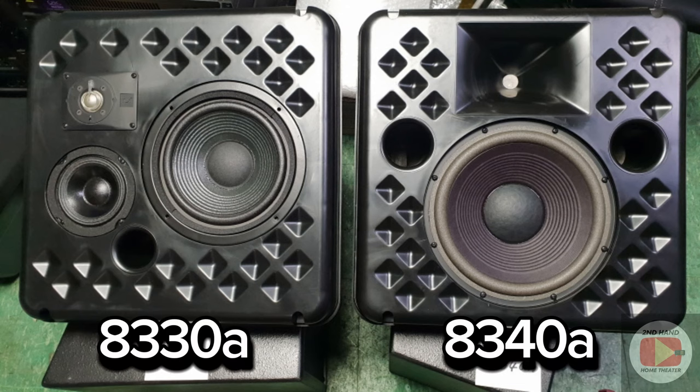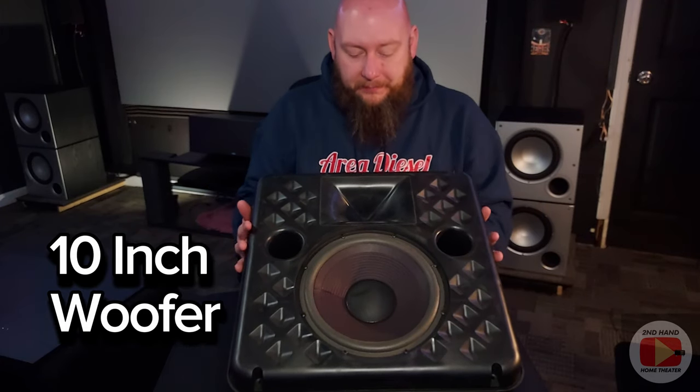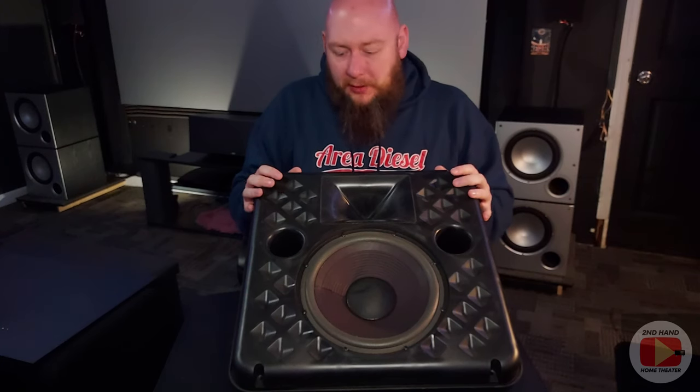The 8330 three-way would have a smaller woofer, a mid-range, and a horn-loaded compression driver on top. These 8340s are not three-way — they're two-way. The difference on these compared to the other models is that this comes with a 10-inch woofer. Ideally you would think you'd get a lot of bass out of these — they're rated to 45 Hz — but for me, sitting them at 80 Hz, you still get a decent level of mid-bass. Since these are not main channel speakers, I'm using them strictly as surround speakers, which is what they were intended for.